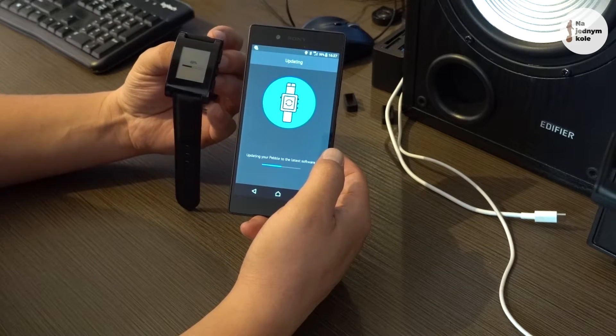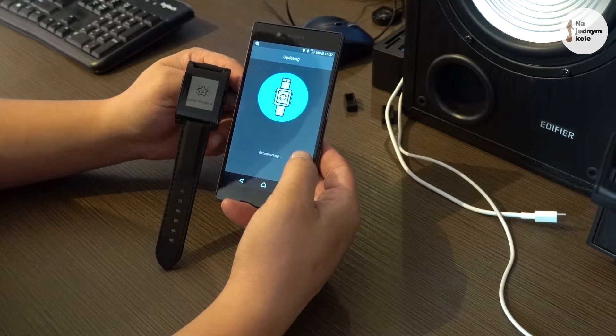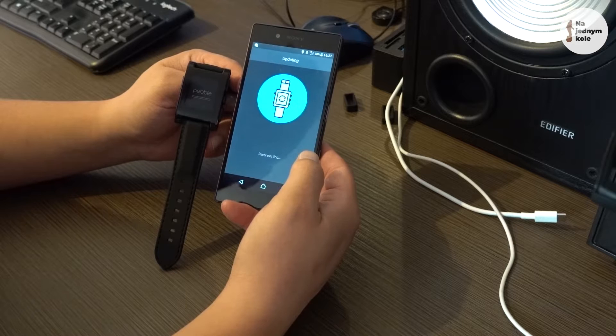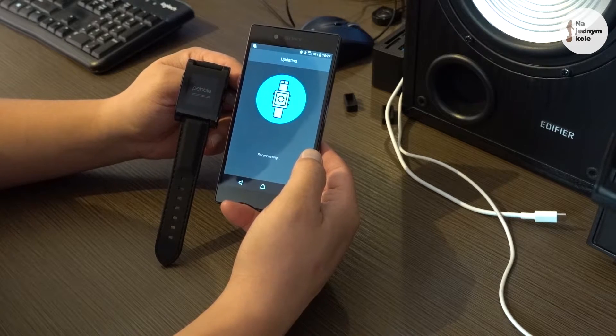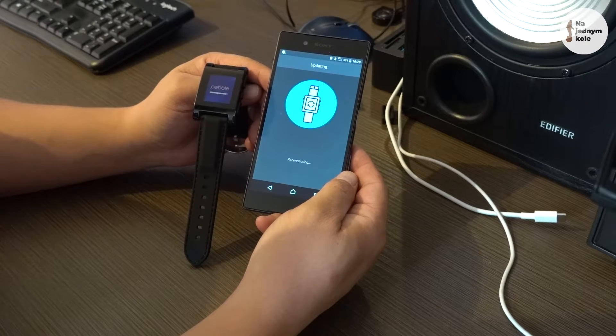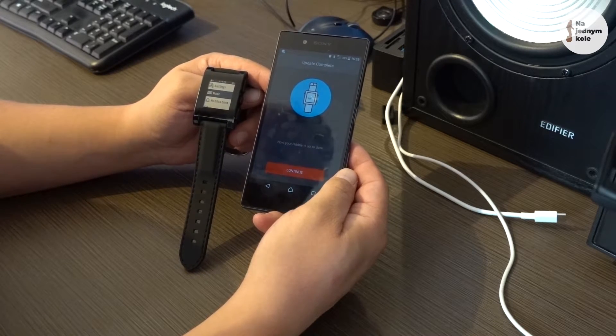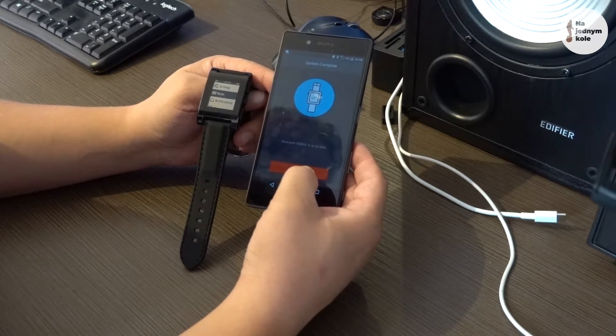Now we have to wait for the firmware update on the Pebble Watch. The Pebble application contains the newest firmware versions for all Pebble watch models ever manufactured, so we wait a while. Update is complete. We wait for the Pebble to boot, and now we have the Pebble watch working.